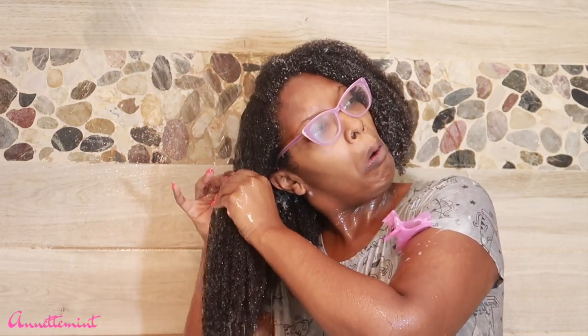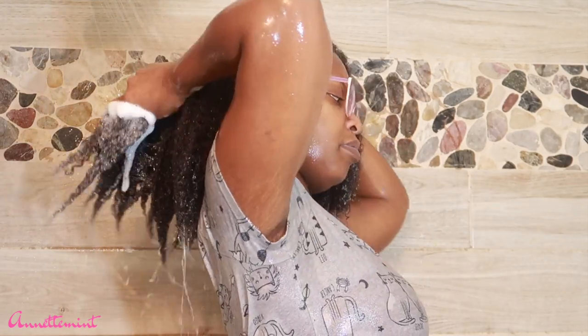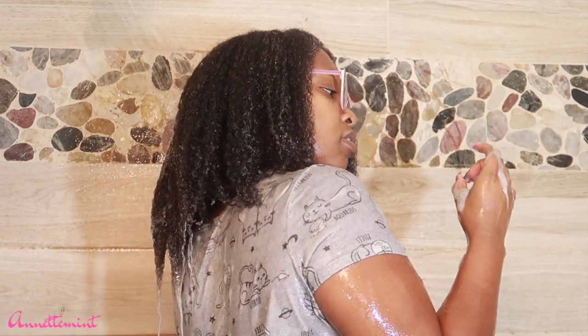I'm using the aloe vera plant and just rubbing it along my hair strands. If I were to do this again — which more than likely I will — I would definitely want to cut up the aloe vera plant and puree it before getting in the shower. You'll see me cleansing my hair with the TGIN and then I'm going to follow up with the Jane Carter shampoo.